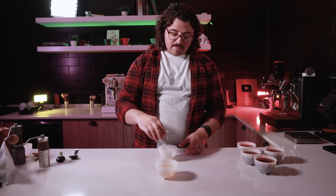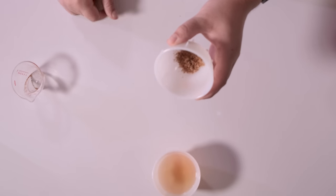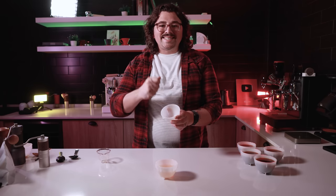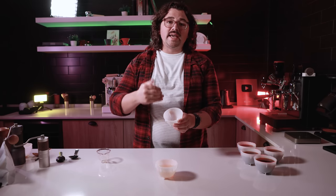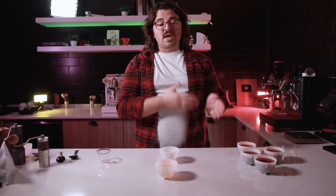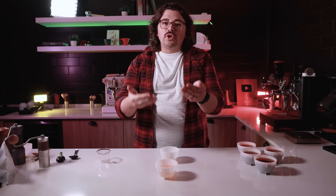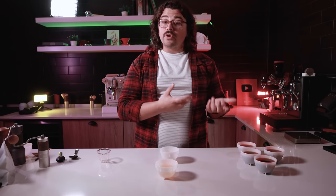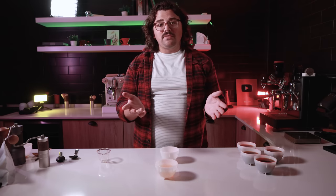What I would suggest you do at home is take some of the chaff or silver skin that you remove, put it into a cupping bowl, and just cup the chaff on its own. This way you can see what the chaff tastes like by itself and what it's imparting to your cup. If you want to reproduce the cupping I just did, you'll know what you're looking for — and you can decide whether it's undesirable enough for you to remove, or if it's not that big a deal.